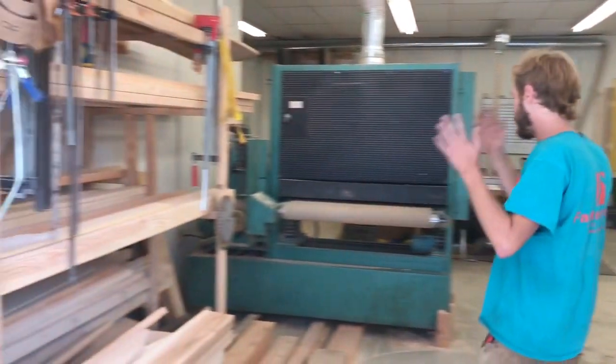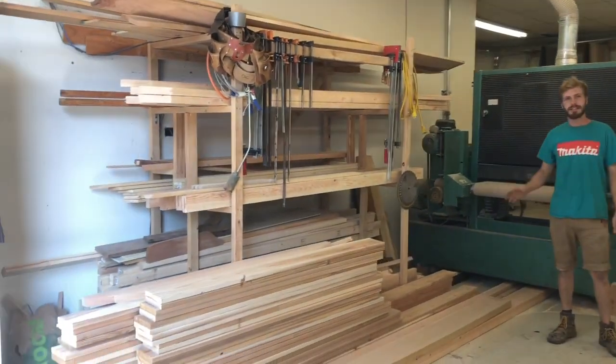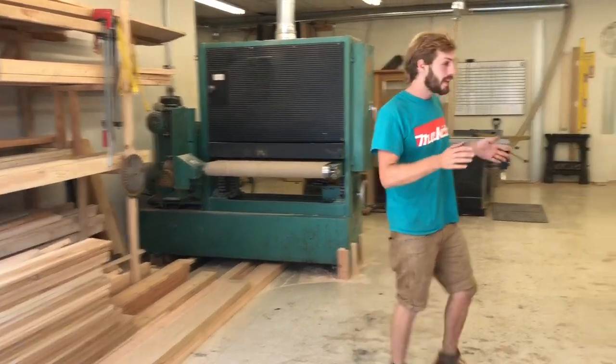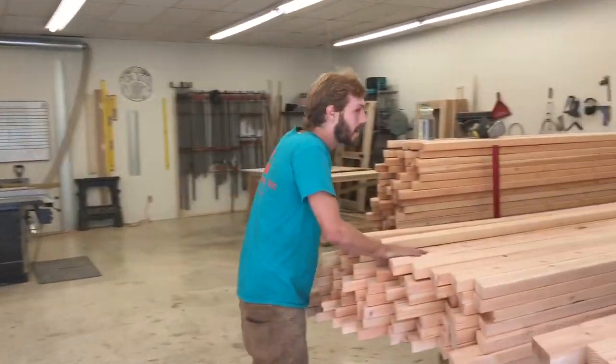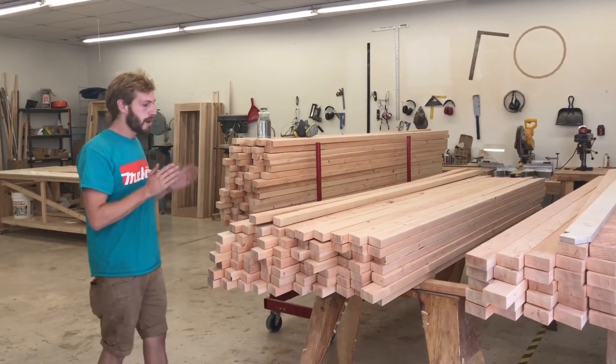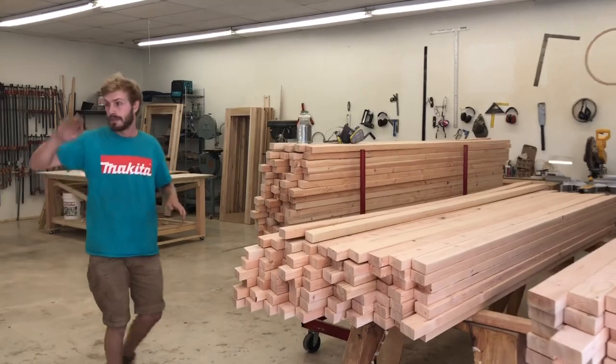Over here is where we do lumber storage. It's a bit messy right now, but that's part of the process — keep things too organized and you don't know where they are. Over here what we're doing is working on a bunch of rafters. We're about halfway through the process of mitering both ends before we router and add the notches and put them through the time saver.